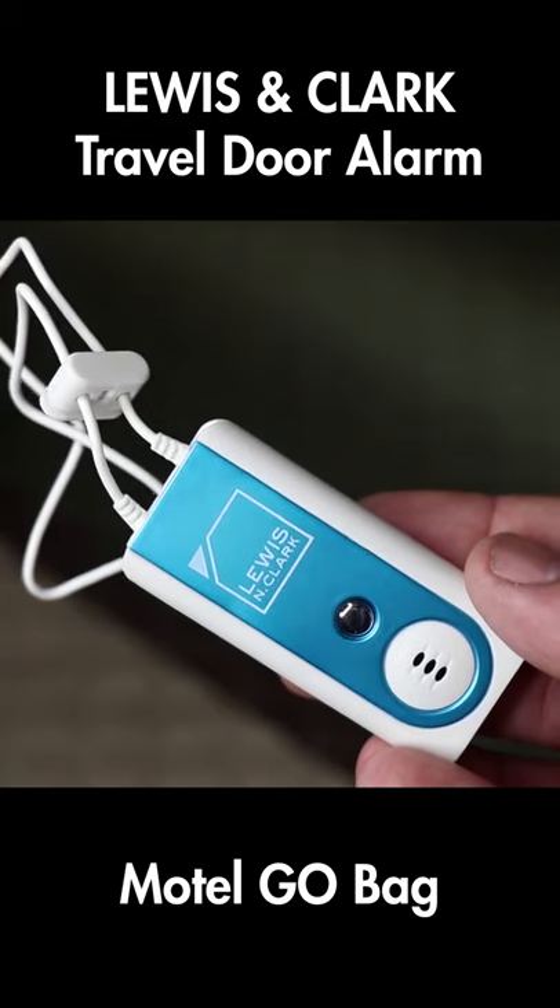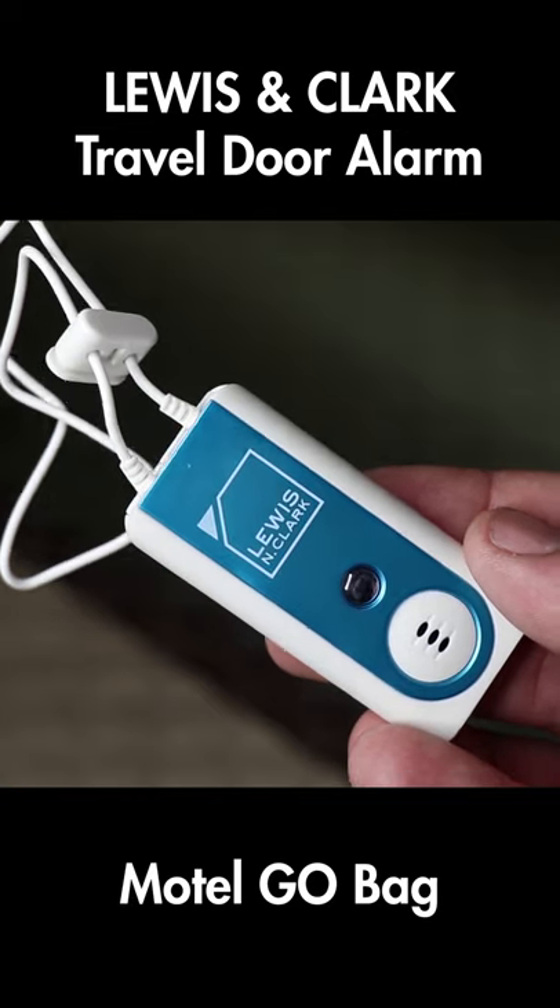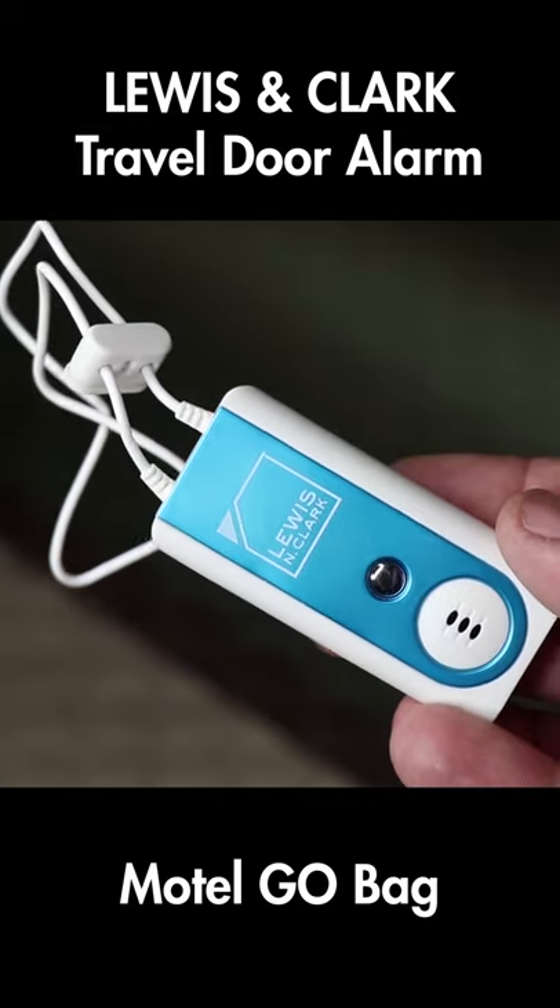This is the Lewis and Clark travel door alarm plus window guard portable home security system. It's battery operated and specifically designed for use in a hotel, bedroom, apartment, or dorm.